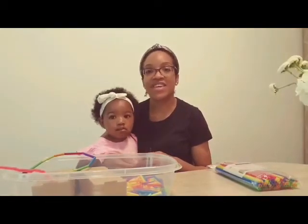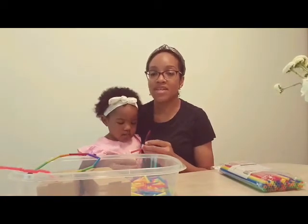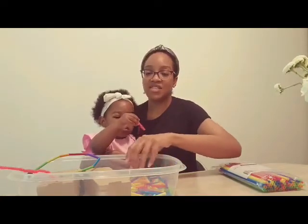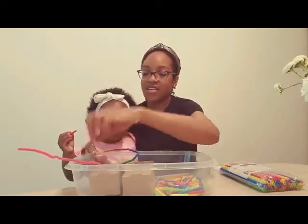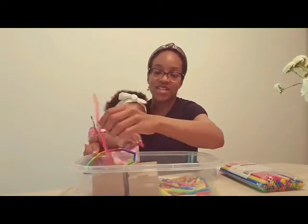Hello toddlers, it's Miss Kiyosha and I have Nora with me today and we are going to complete a sensory activity with threading. We're going to use plastic straws, a few pieces of small cardboard boxes, shoe strings, and also pipe cleaners.